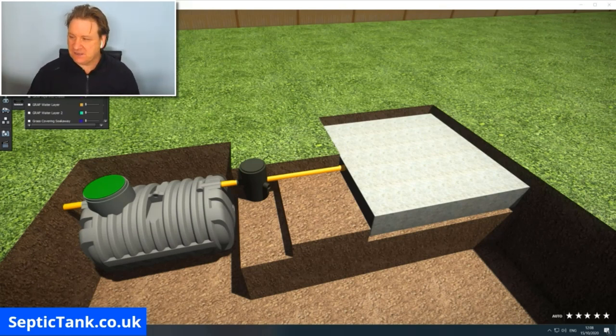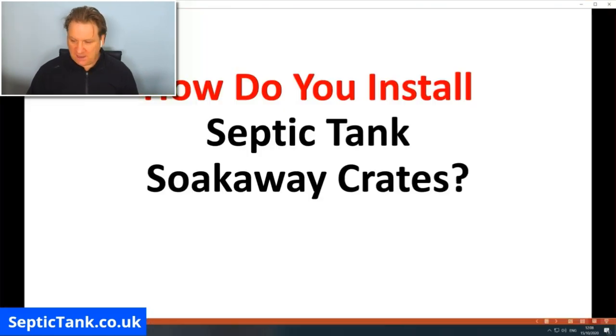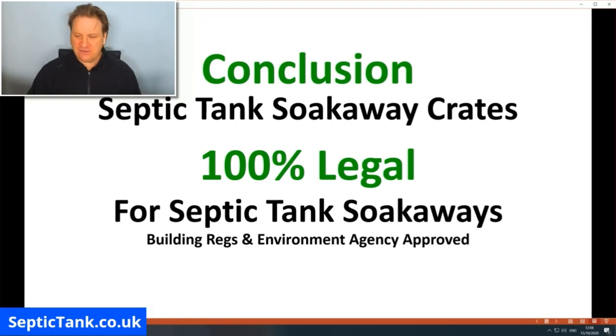In conclusion, septic tank soak away crates are 100% legal. They can only be used with septic tank soak aways, not rainwater. Septic tank soak away crates are 100% compliant with UK building regulations and the Environment Agency.